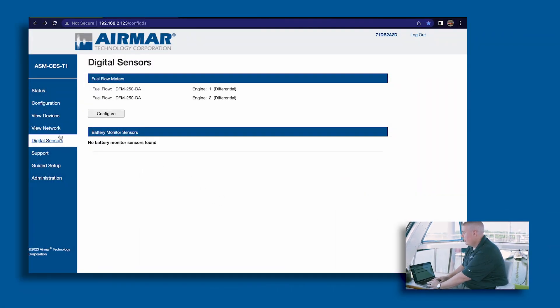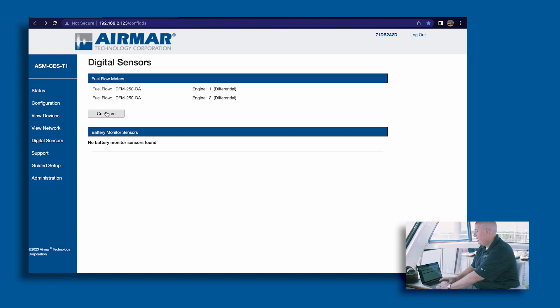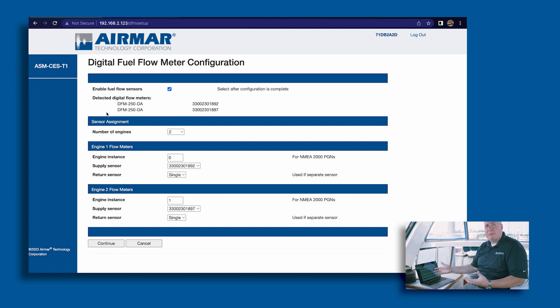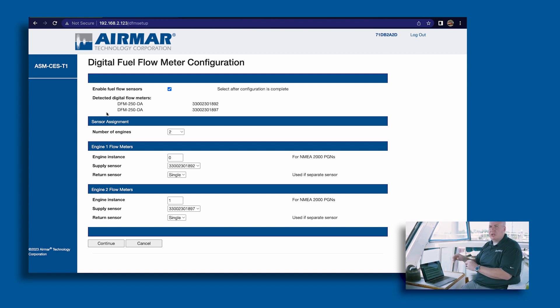Now let's look at the diesel flow meters. Since they're digital sensors, when you go to configuration and digital sensors, they automatically pop up showing the serial number and model — it's easy to identify. You configure which engine it's on and the type of configuration. You have meter one, meter two, and you assign which engine instance each is on. Since these are differential units, it's a single sensor. If you needed two separate sensors for feed and return, you would set it as a dual sensor and assign which is the feed and which is the return. But in most cases the all-in-one differential unit is compact and saves space.